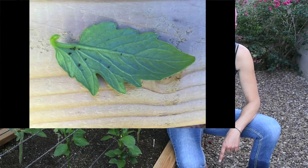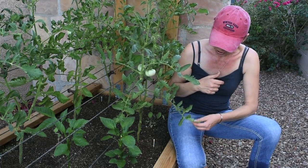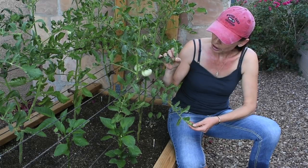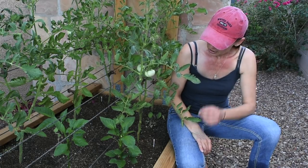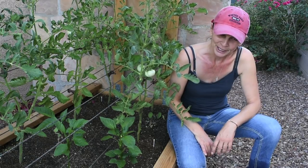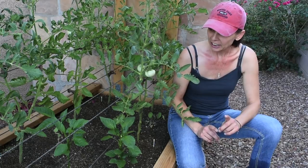Your number one clue that you have tomato hornworms — as you can see in the picture — these little black dots are caterpillar poop. If you see poop like this on a leaf, look right above it and underneath, because they hide underneath the leaf and are very hard to see. That's what they're doing — eating and pooping on your tomato plant at the same time.